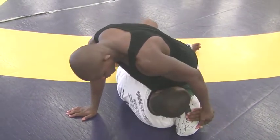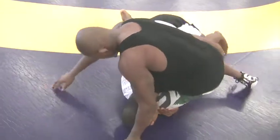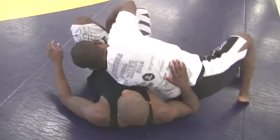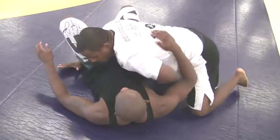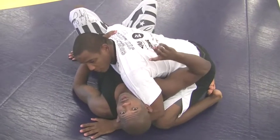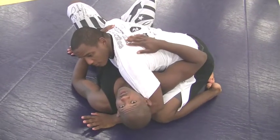Pull my knees for you now, a little bit. Do it in reverse position — switch, hook the neck, side control, two points, reverse position.